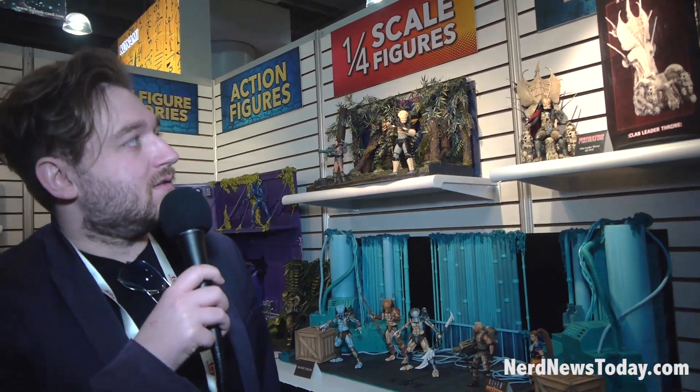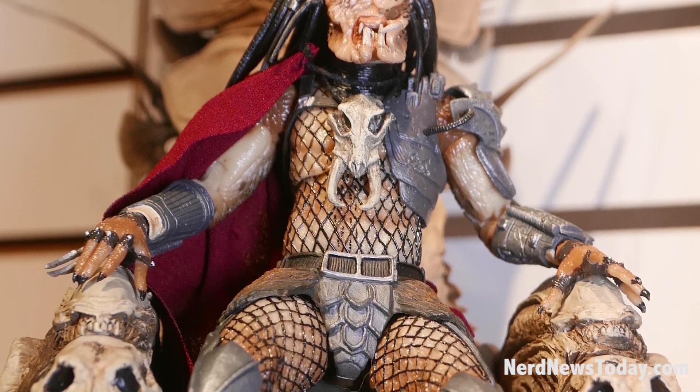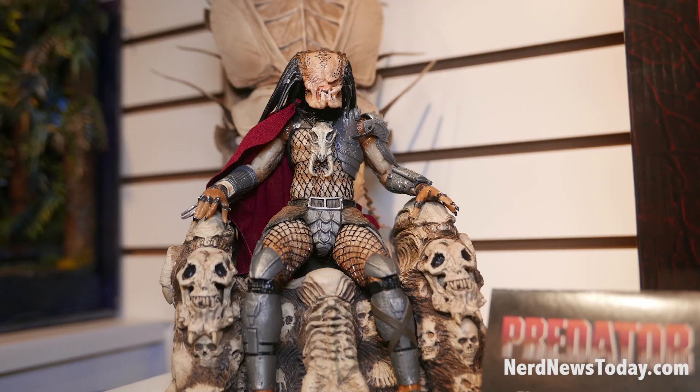We've got the Predator line. Predator and Aliens are a huge seller for us and the fans love it. So we got the Predator Bone Throne. It is a resin piece with plug-in plastic pieces for the Alien Queen fins at the back. And it will fit all your Predator seven-inch figures.